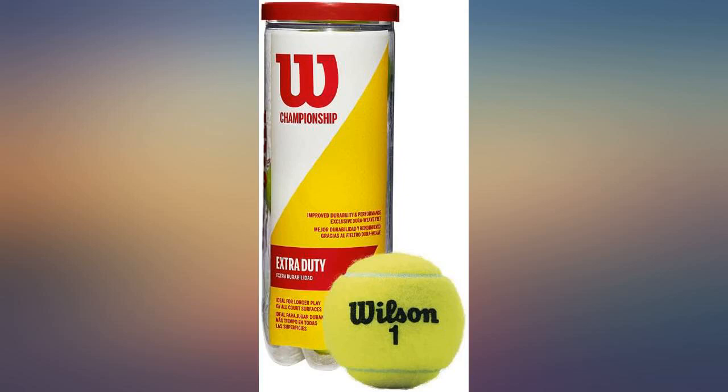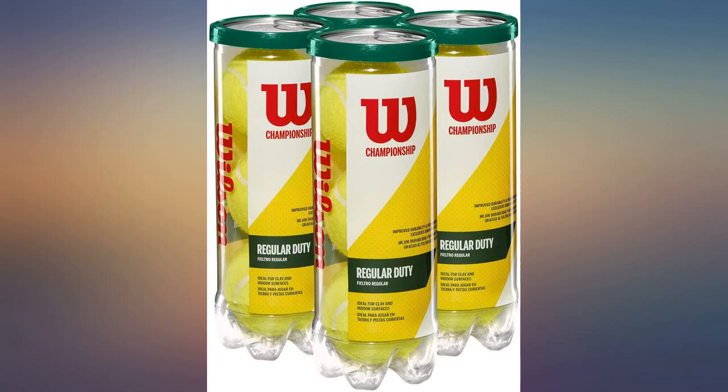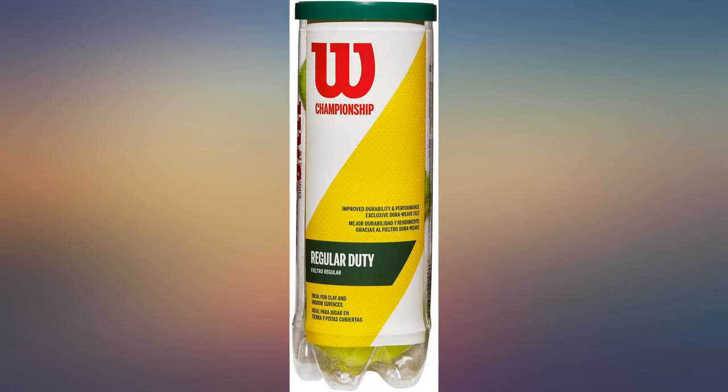My dog loves these. They don't collapse as bad as other brands. I can even soak them when they are dirty and they come out nice.